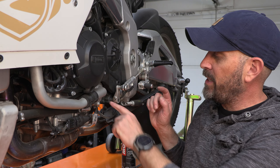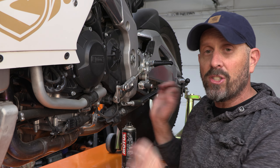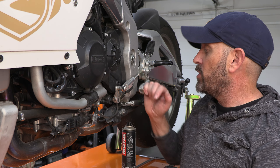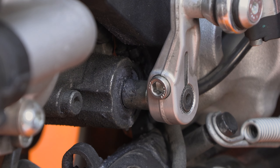Now, on some motorcycles, the distance between the engine case and the end of the shift shaft is just a little bit too long. So when you're trying to shift it, what's actually happening is this shaft is flexing a little bit.